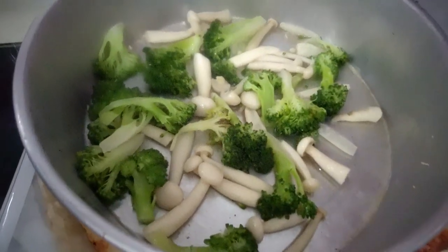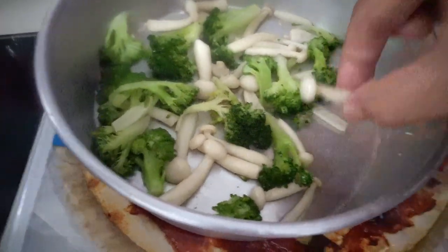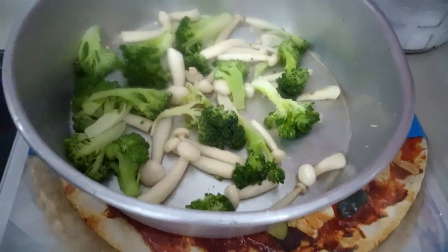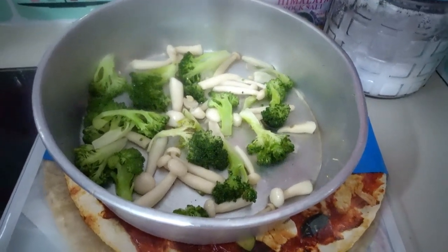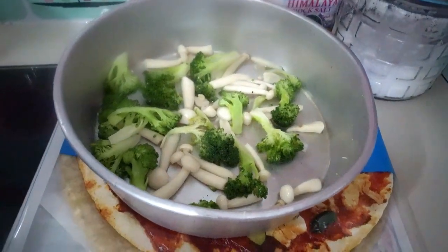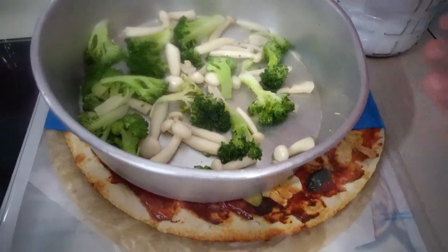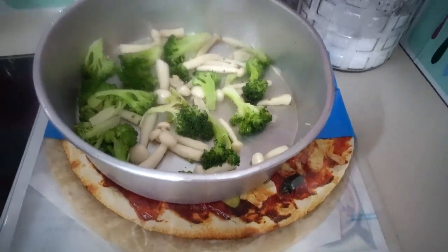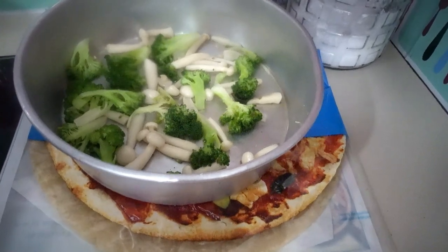Our ingredients are mushroom — the white one — and broccoli. Prepare some boiled water and after boiling, throw in the vegetables, mushroom and broccoli. Add some cooking oil, chicken cube, crushed pepper, and be prepared to add some flavor.